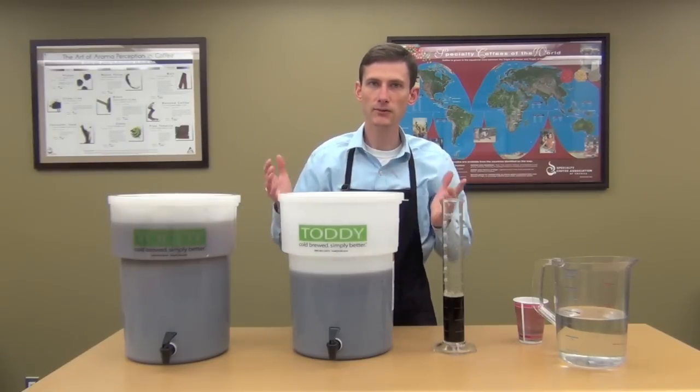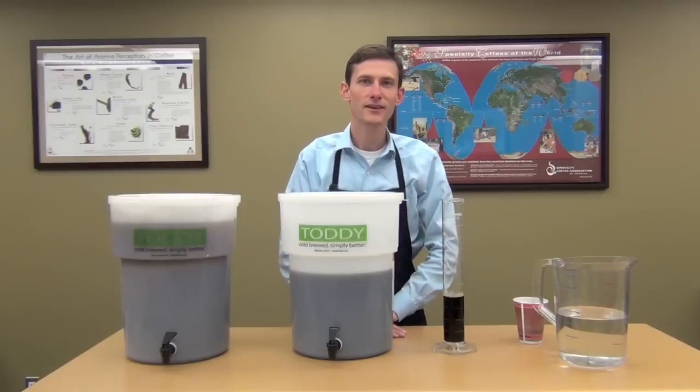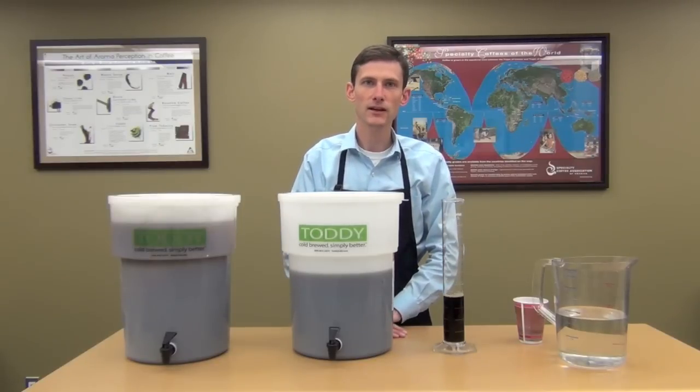And you're all set. I'm David Poole with Farmer Brothers Coffee. Thank you for joining me in this demonstration of toddy cold brew coffee.